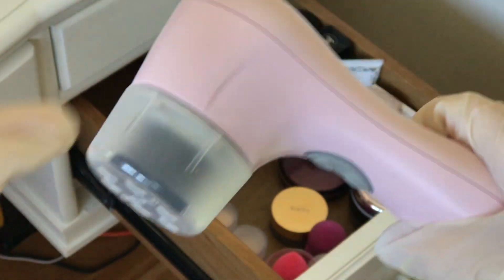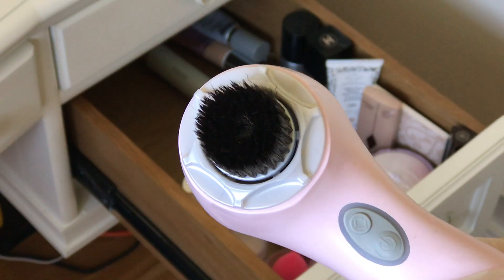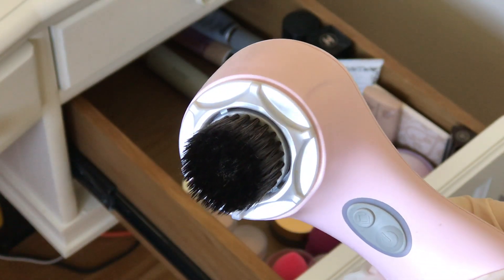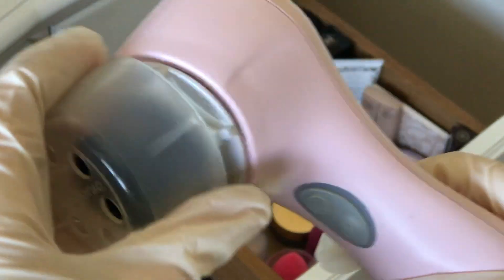This is an older model of the Clarisonic Face Brush. They don't sell this one anymore but they sell an updated version. I just stopped using it because I was sick of having to buy new brushes all the time and I got a Foreo. This is a foundation brush — I never use it, I think I gotta use it.